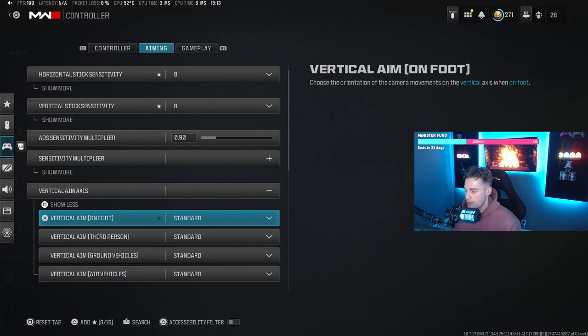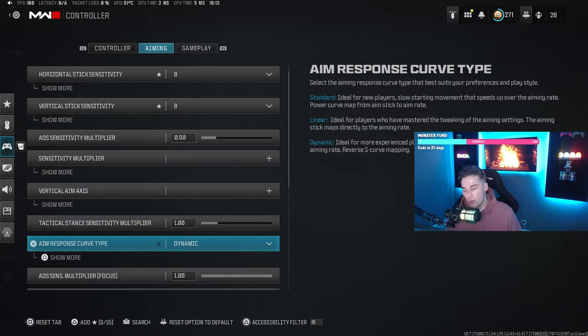For aim response type, I use dynamic — that's personal preference. As described in the game, it's ideal for more experienced players with fast starting movement that slows down the aiming rate using a reverse S-curve mapping. Basically you can move super quick between enemies, but once you get near an enemy it slows down just enough for good aim. If you're new to the game I'd recommend standard, but if you're on linear and it feels comfortable, keep using it.